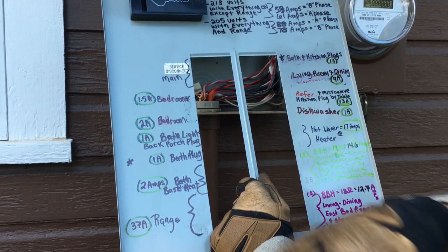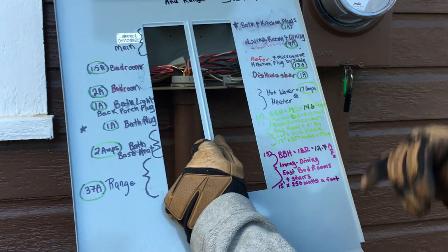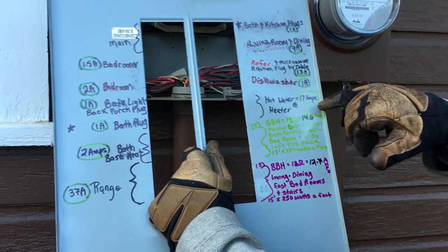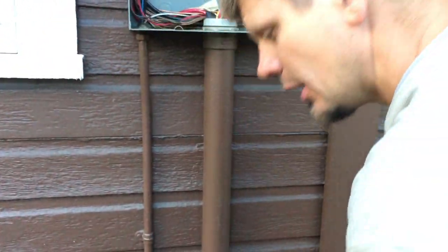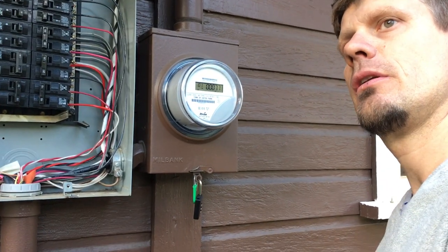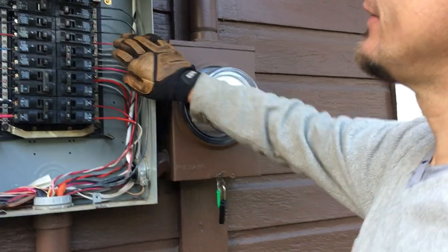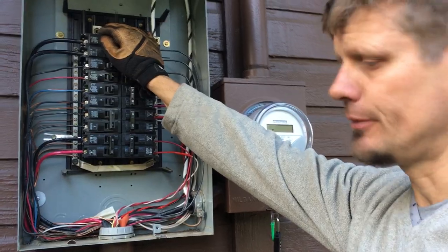Over here you can have curling irons or a hair dryer going, so some of this fluctuates. We have 12.7 amps here, 14.7 amps there, and 17 amps on the hot water heater. At roughly 230 volts, 17 amps is going to be somewhere in the vicinity of 4kW. This main breaker was buzzing at around 88 amps.